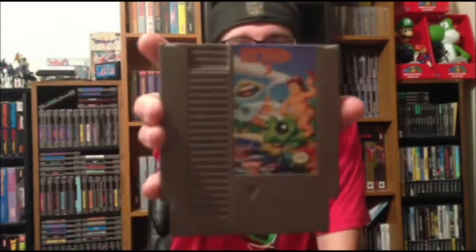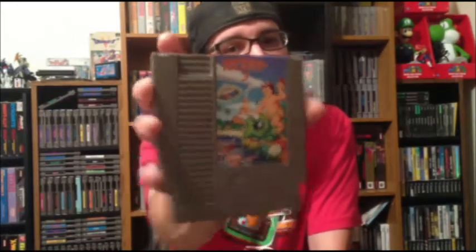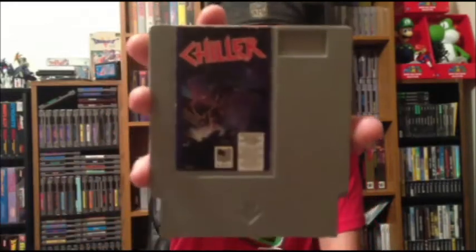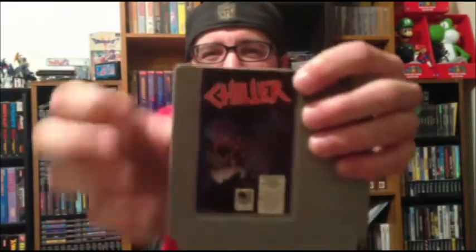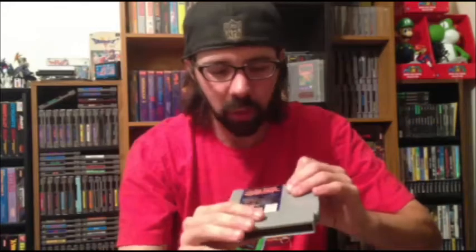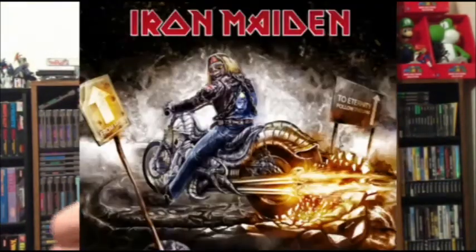Then I got Adventure Island 3, which finishes out my Adventure Island series — I have 1 and 2 already, so I'm pretty pumped. I like the games. Then I got Chiller. I know this game's not common — this is the gray label one. I'm kind of excited to get it. I like how the art on it reminds me of Iron Maiden. The whole thing kind of reminds me of Iron Maiden — like the game is Iron Maiden.